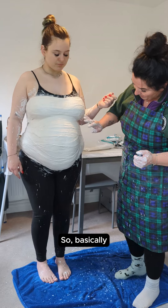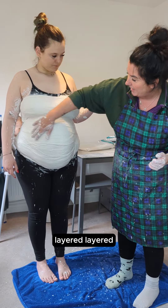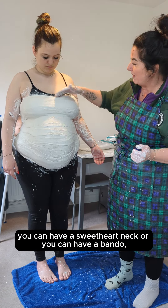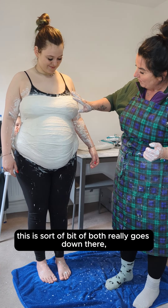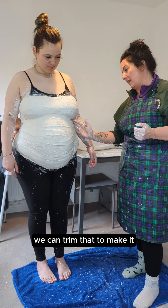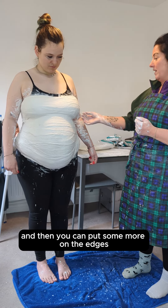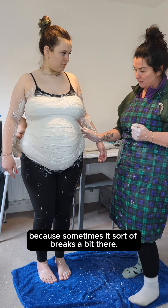So basically we've started at the bottom and we've layered it up, layered and layered until we get to here, and then you can do all different designs. You can have a sweetheart neck or you can have a bandeau — this is sort of a bit of both really. Layer it up, make sure it's nice and round the sides. We can trim that up to make it nicer looking afterwards, and then you can put some more on the edges just to make it a nice finish, but there's no point right now because sometimes it sort of breaks a bit there.